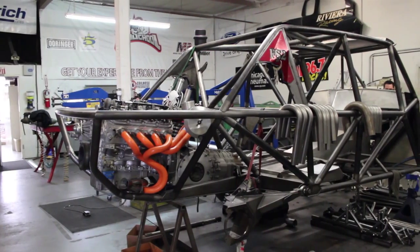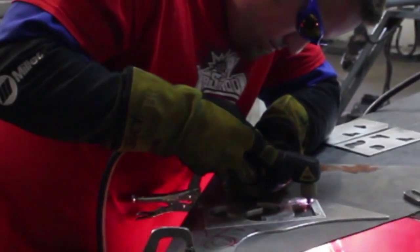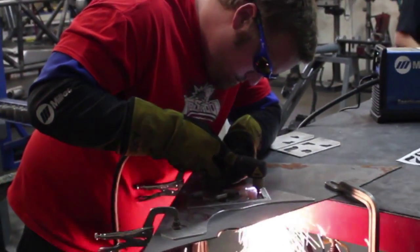Hey everybody, it's John Swartz with Miller and we're here at the Fab School in Riverside, California. The project we're going to be working on right now is going to incorporate plasma cutting in the creation of a shock tower mount.